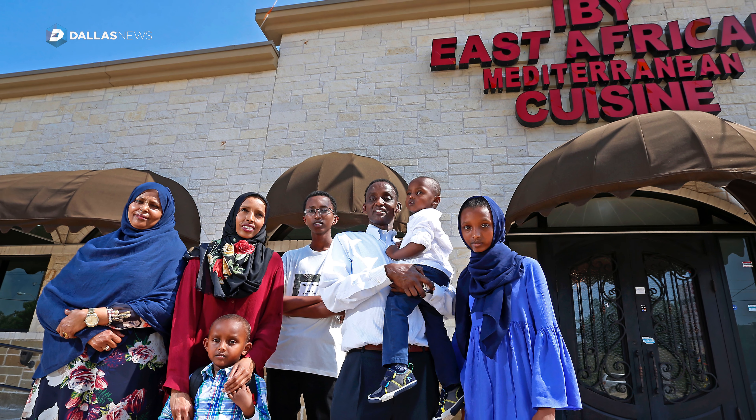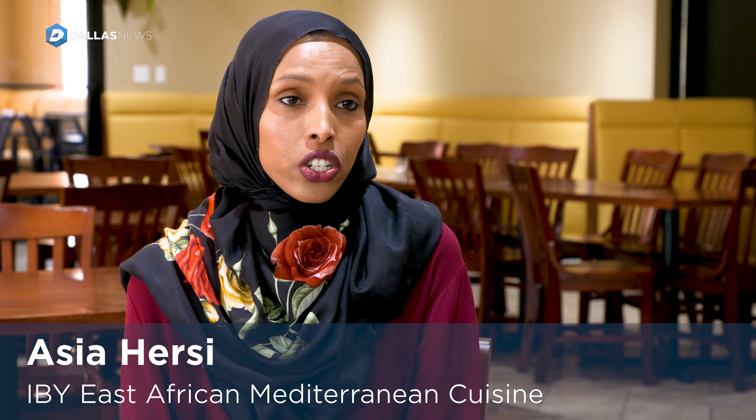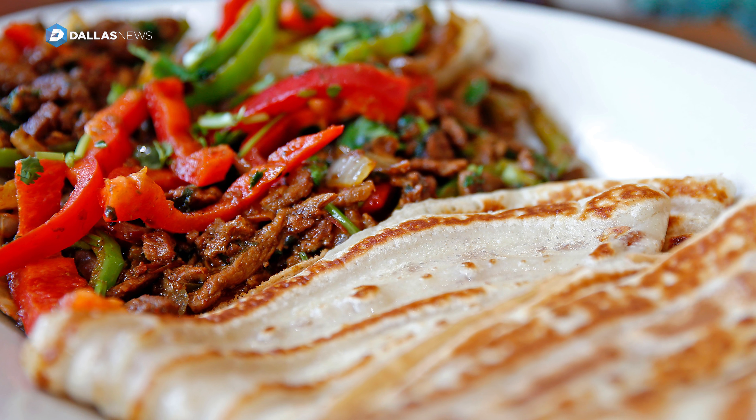We are the owners of Ibi restaurant. The main dishes are Somalian, traditional Somalian food. It has a lot of flavors, a lot of spice.